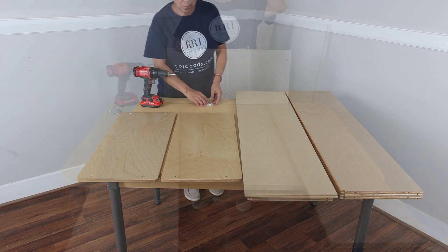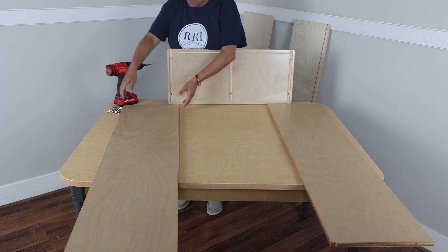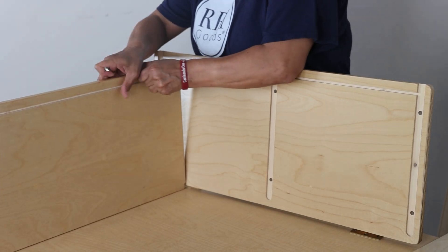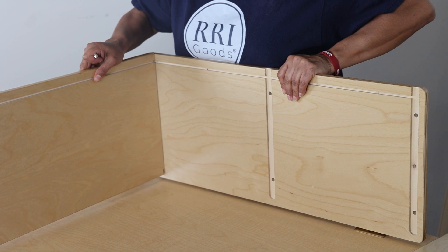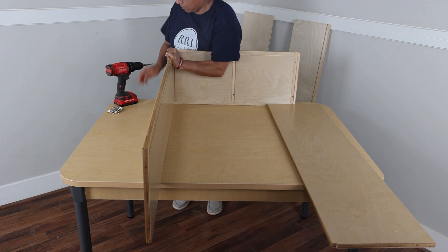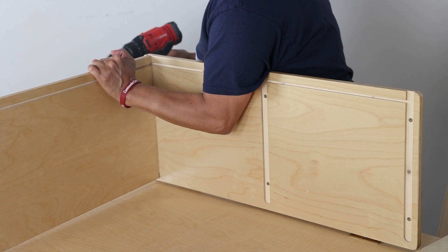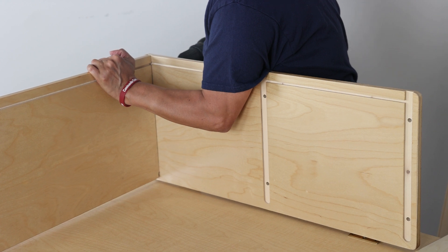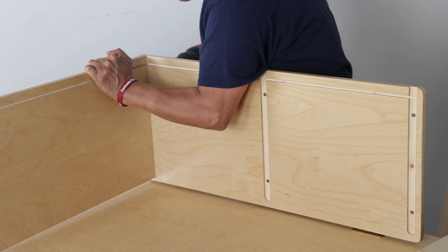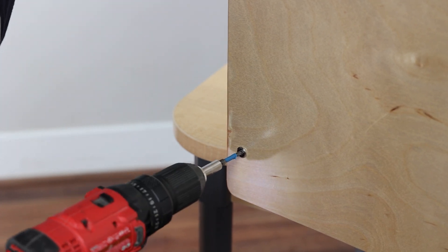Take one of your side pieces and attach one of the top or bottom pieces in the corresponding dado on the side, as shown. Ensure the back grooves align with the groove in the side. Secure each piece with two hex screws in the pre-drilled holes, using six screws total. Tighten using the provided Allen wrench.